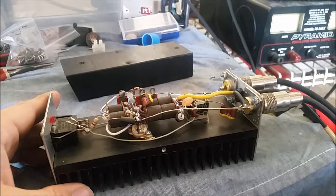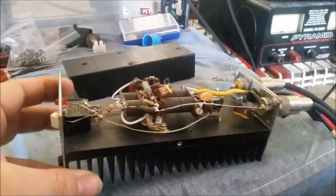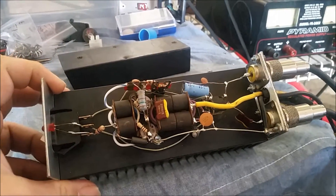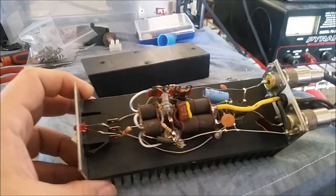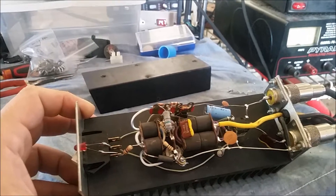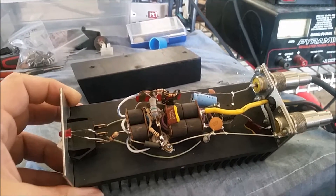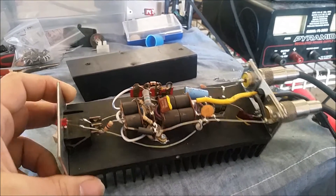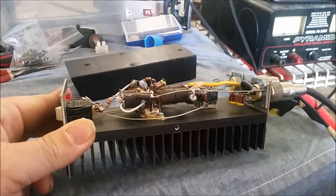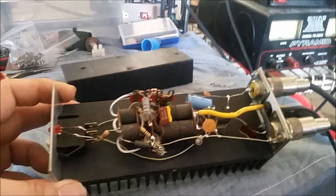All righty, Mr. Hobo, we got your skeleton here done, man. These things aren't the easiest things to work on, bar none. If you got to replace the transistor or something like this, you're going to have to break this whole amp down — take it completely apart — which is what I had to do.